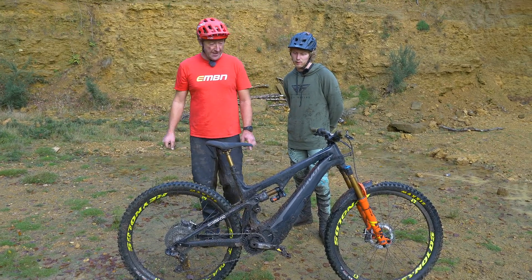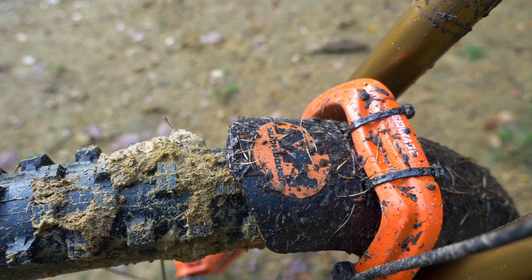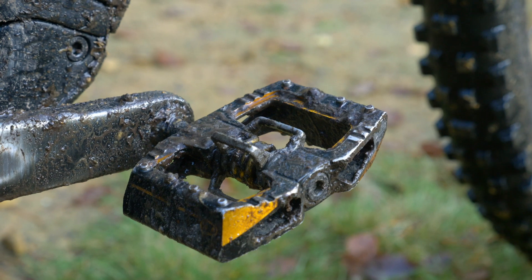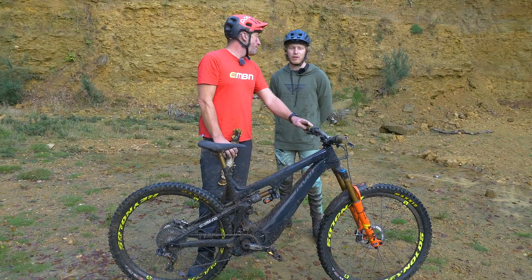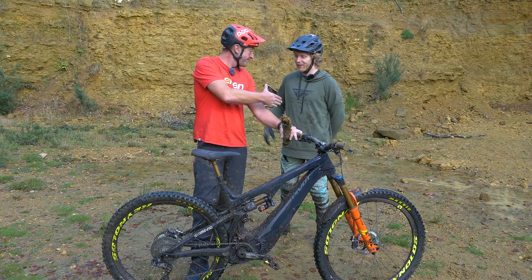One more detail we didn't talk about: there's a mud guard on there, which is obviously critical. Also some Crank Brothers magnesium pedals — they've hooked me up with some pretty nice black and gold light pedals, and I really like those. And finally, a bit of silver birch to prop the bike up — lovely bit of tree. Bernard, have a great time in California. Thank you very much. Best of luck at the Supercross. Thank you, I'll need it.